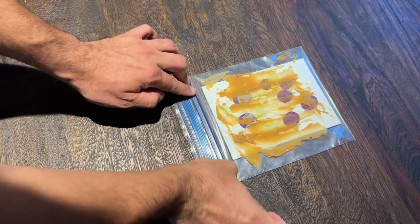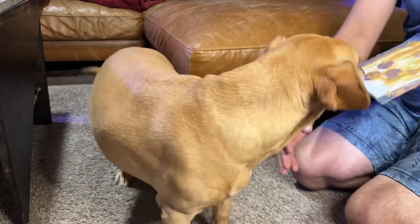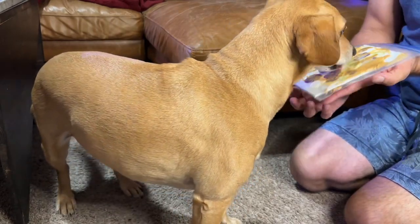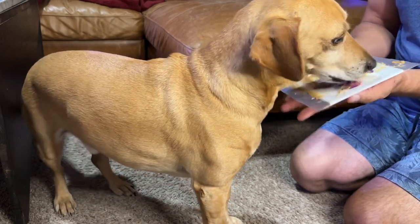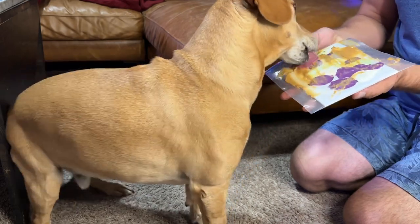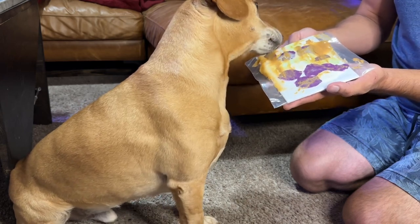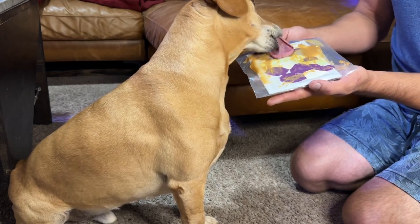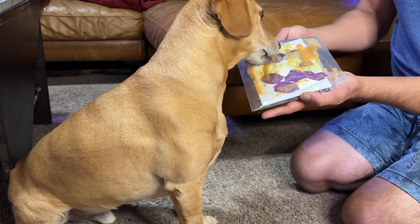I am going to go ahead and seal that bag very nicely because I don't want to get paint on myself as we are doing this. Then you just work with your dog and let them smear the paint around as they lick peanut butter off of the bag. As you can see, Gunner's tail has — well, it has stopped because he pressed his butt against the coffee table — but his tail did not stop going the entire time we were doing this. He was very excited about getting to do this painting.